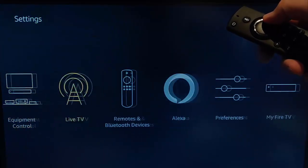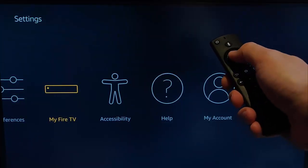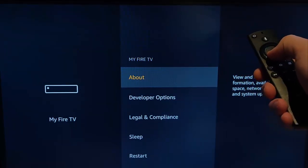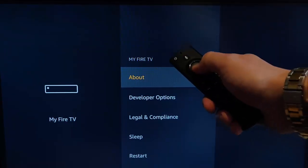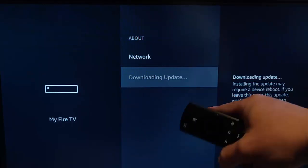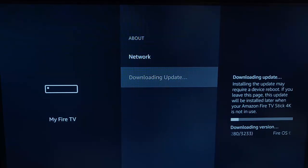Go down and then go along to My Fire TV. Press the middle button on the remote control once My Fire TV is highlighted. Then make sure that About is highlighted, press the middle button on the remote control, and then go down to Update. As you can see on mine, it actually says that it is downloading the update at the moment.